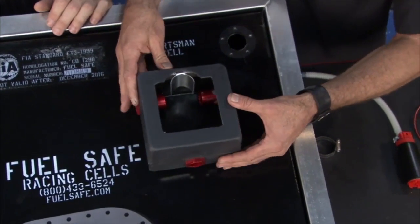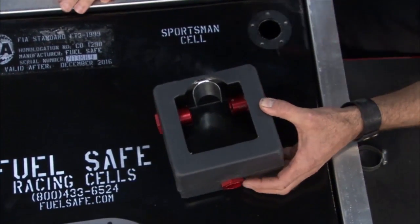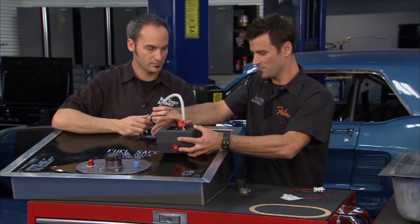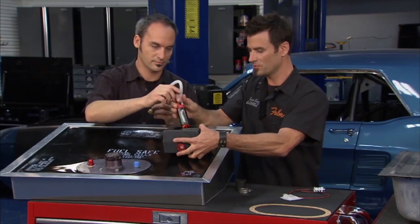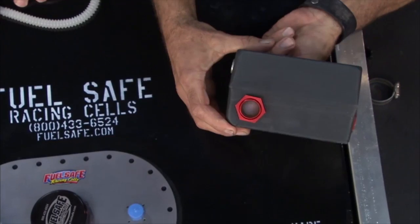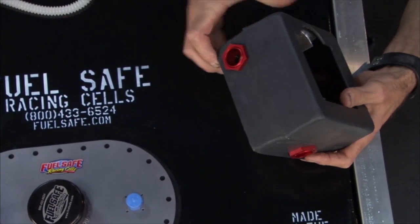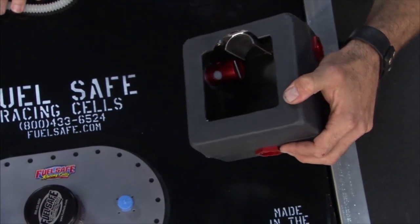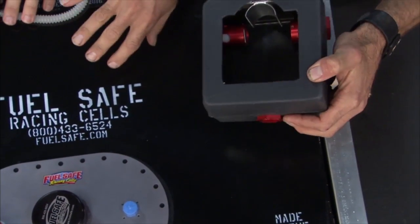I'll show you where the pump resides. Check out this little box — the pump goes down inside and this keeps fuel inside the box. They have a really cool feature: if you flip it left, you can see this little check ball — it's a little nylon ball. As you turn it left, it lets gas into the box where the pump is. You turn it right, it locks it off and keeps the fuel from going out.